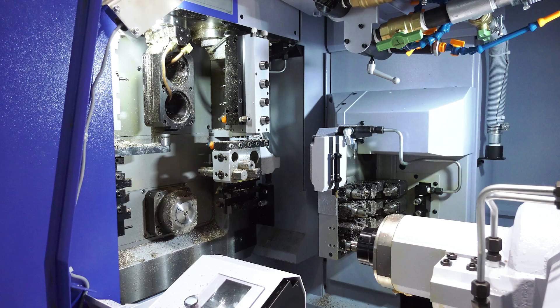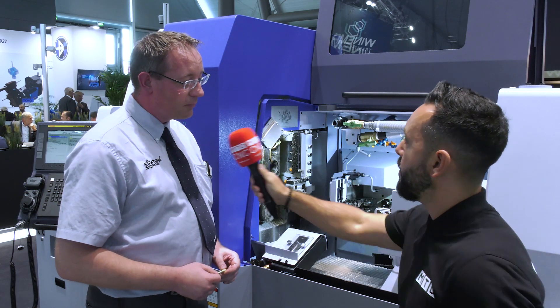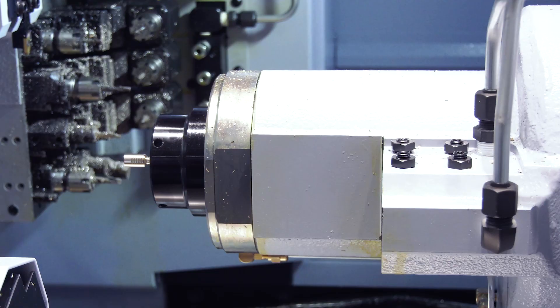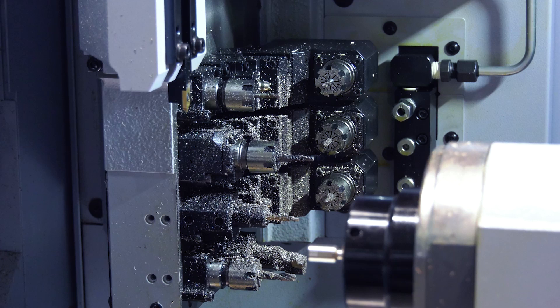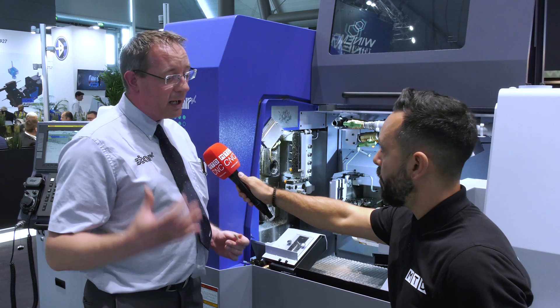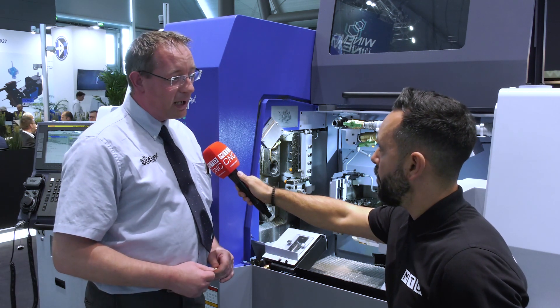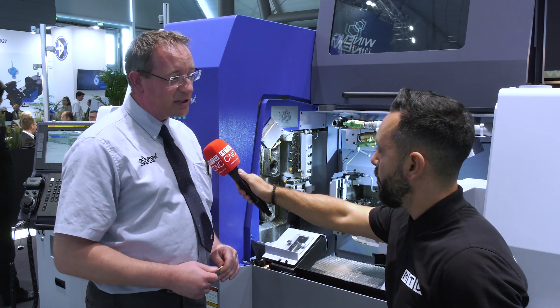So can you start off by telling me about the additional B-axis capability? We have a standard B-axis on the far side of the machine, giving four spindles forward facing and four spindles rear facing. Then next to that we have a second programmable B-axis which is modular — we can fit a twin thread whirling unit to this, or we can fit some power driven tooling to suit the customer's needs.